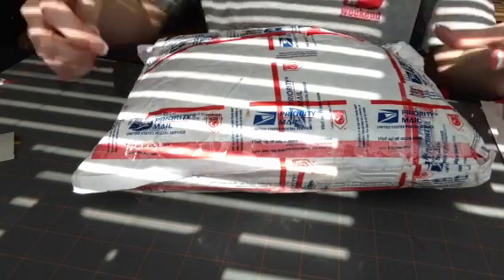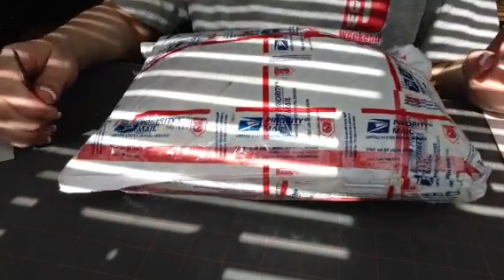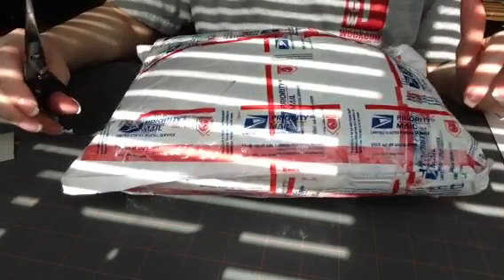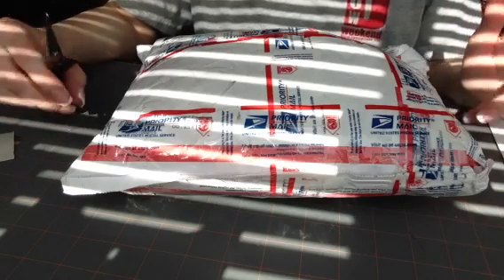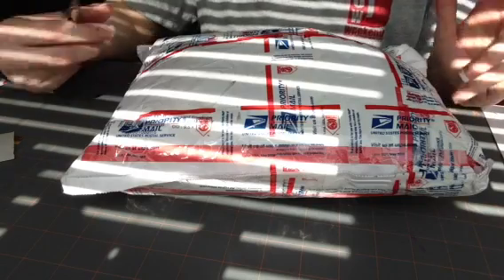Hi guys, it's Christina. I just got a package from Constance from Charming Custom Crafts and I wanted to open it up on video and see what's inside. I believe this is from the rocker challenge that we had. If you participated, you got something, and if you were there, you got something.